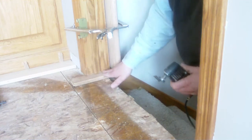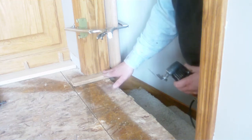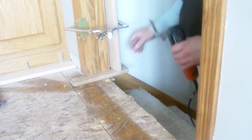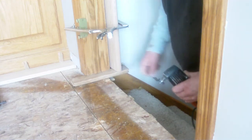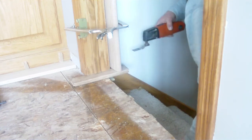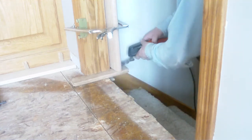and slid it under the door jamb that I've cut. On top of that I've set a vertical piece of oak — in fact it's going to be the bullnose eventually that you'll see in this space — and I'm going to be using that as a guide for my blade.